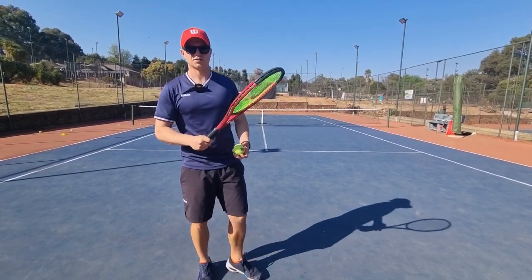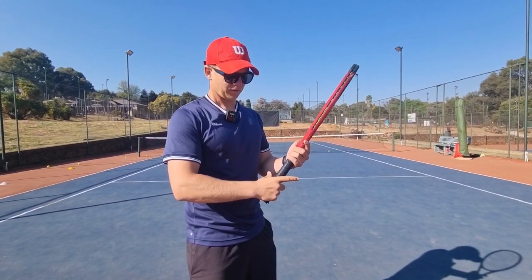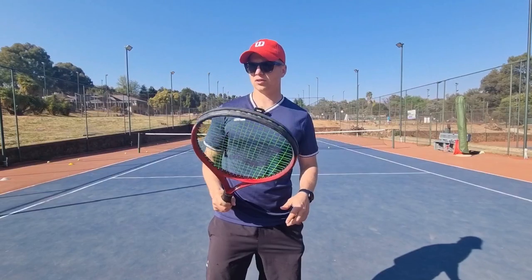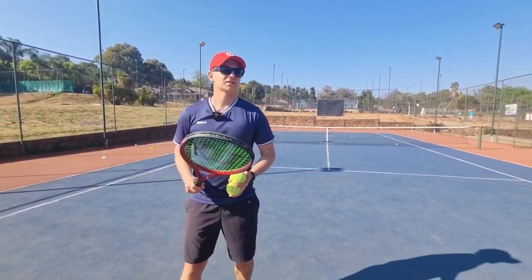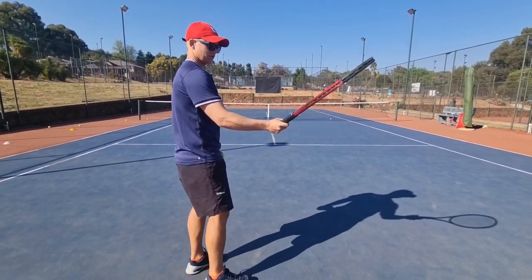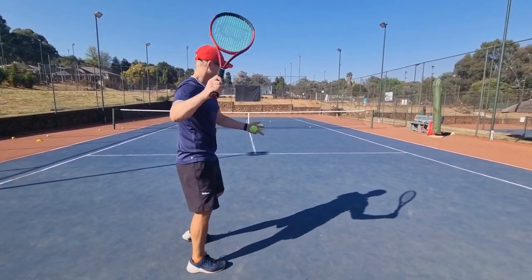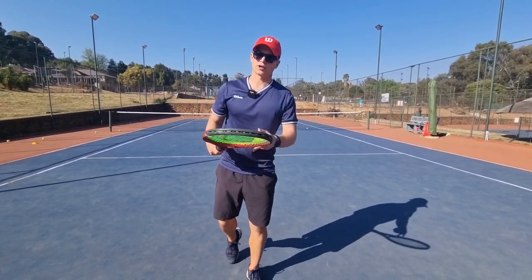Lastly, the full western grip, which is bevel five — very extreme. I don't recommend it, although a lot of pros use it. Khachanov might be using that, or he might be semi-western — it's completely over. If you're looking to hit a lot of topspin, it could help, but it is quite risky in my opinion.